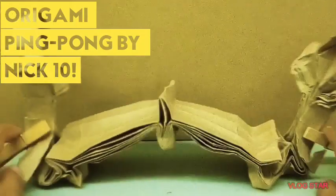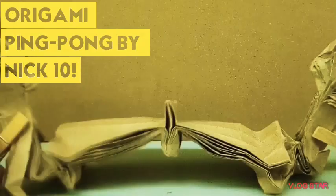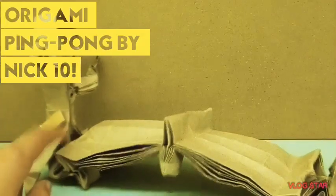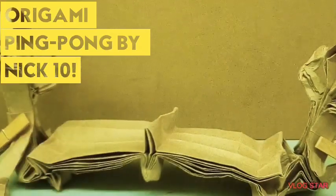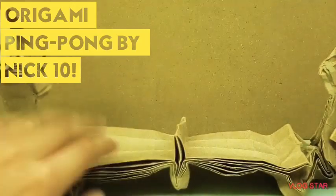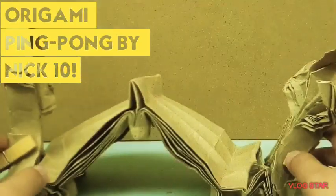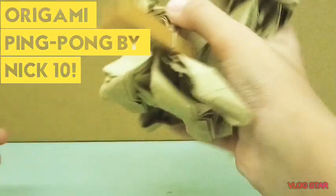If not, I'll have some valley folds and mountain fold marks to make it a little easier for you guys to fold. I used a 24 by 24 inch sheet of craft paper, to be specific. And if you guys really want to fold this, I'll make a crease pattern for it. It's collapsible, and you can put it away.